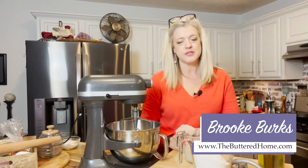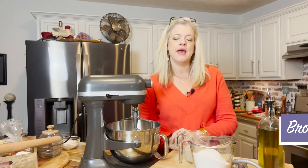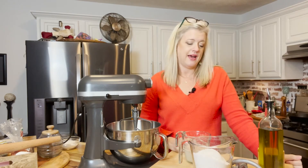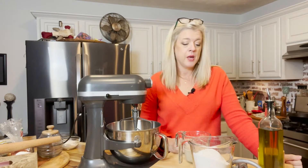Hey everybody, it is Brooke with The Buttered Home and tonight we have a very special video for you. We're kind of doing things backwards — we released this recipe earlier this week and we are sharing the video on how to make it after. So I don't know what that says about 2022, but we're gonna go with it. This week our recipe is for skillet flatbread. Back in 2018 this was one of the very first ones we shared, because this is so easy — I hate to even really call it a recipe.